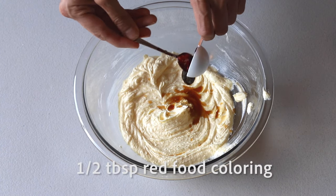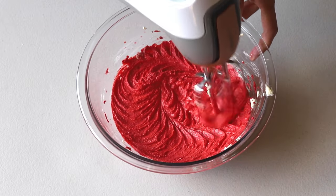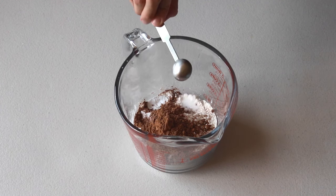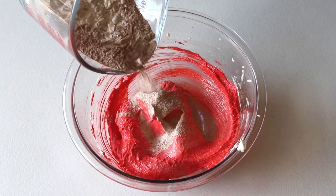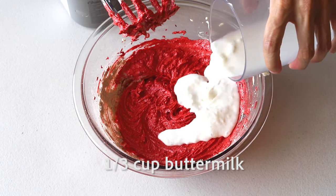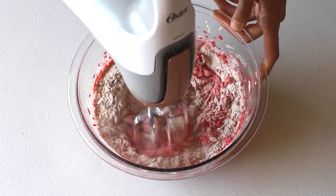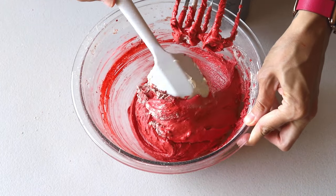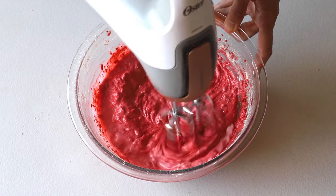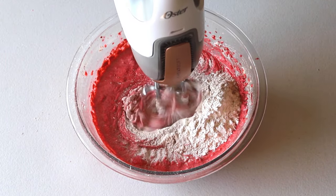Then add one teaspoon of vanilla extract and half a tablespoon of red food coloring and mix until combined. For the dry ingredients you'll need one and a third cups of all-purpose flour, two tablespoons of cocoa powder, half a teaspoon of baking soda, and a quarter teaspoon of salt. Whisk or sift those ingredients together and pour a third into the batter. Then pour a third of a cup of buttermilk in and mix, then add another third of the dry ingredient mixture and mix to combine. Remember to scrape the bowl between additions. Add the last of the buttermilk, then finally add the last of the dry ingredients and mix until the batter is smooth and incorporated.